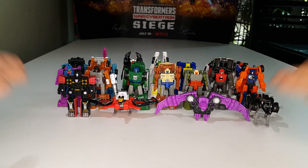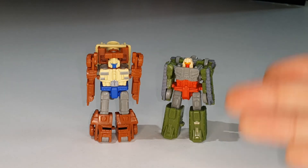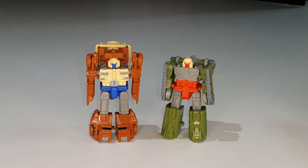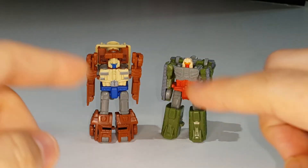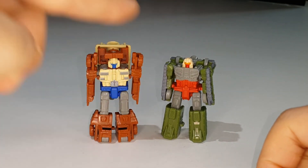Here are my final thoughts on Transformers Siege Micromasters Top Shot and Flak. They're really cool figures. The weapon mode is excellent and much better than most Micromaster weapon modes - it looks very cohesive as a large bazooka or cannon. Of the two robot modes, Flak is my favorite, while Top Shot wins for best vehicle mode.